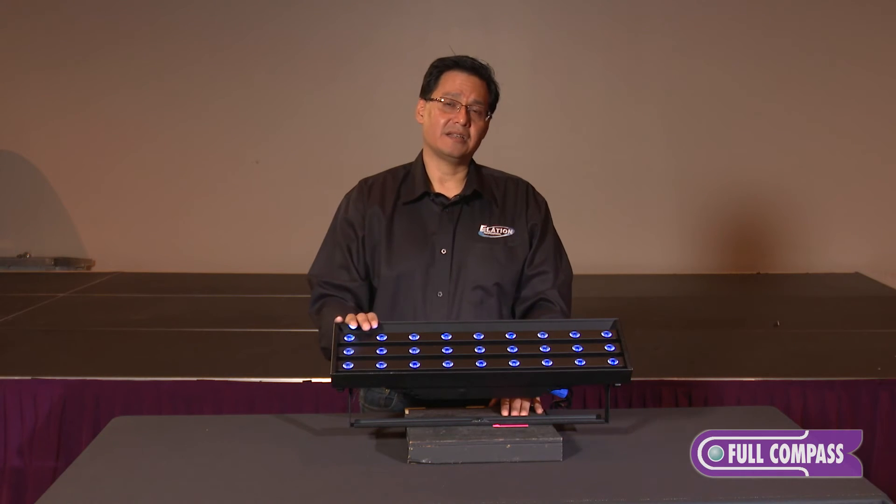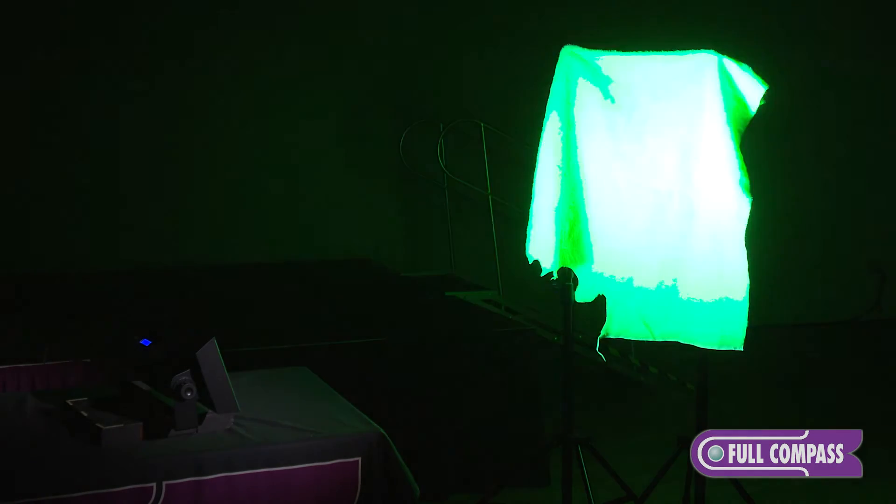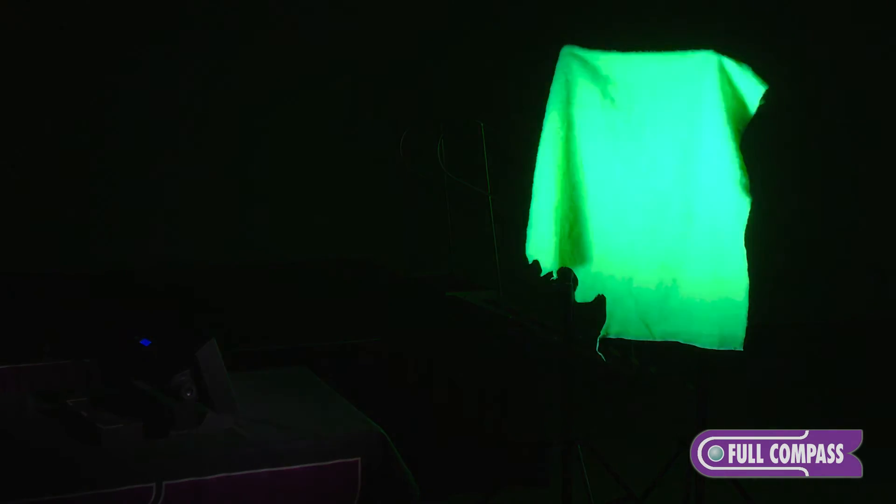Now let's take a look at what this fixture can do. Here we have a piece of green fluorescent fabric that really punches through with the UV fixture. And of course, something not possible with traditional UV fixtures is a strobing functionality.